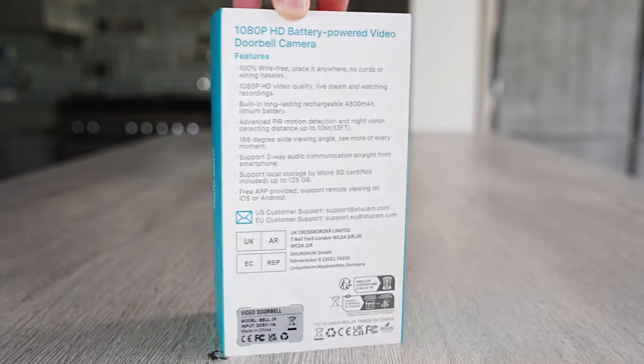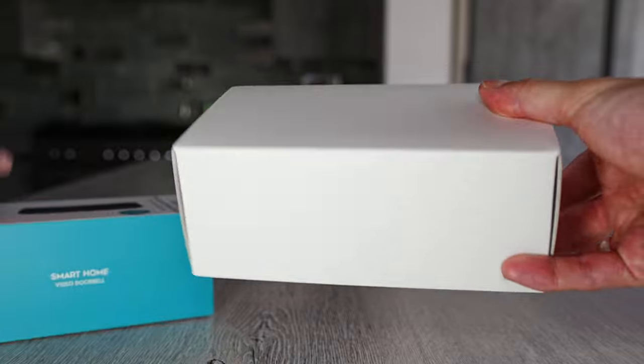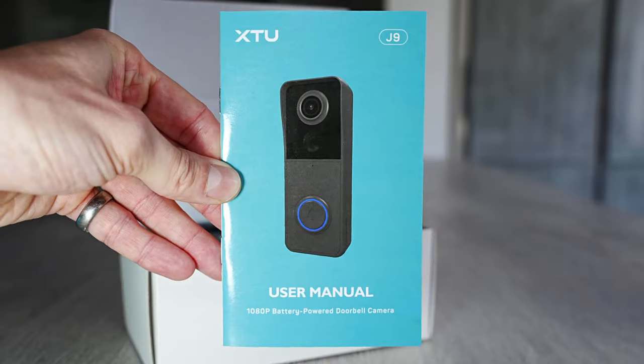This is the XTU J9 1080p battery-powered doorbell camera. First we'll take a look at what comes in the box, then we'll install the app together, then I'll show you the footage captured.